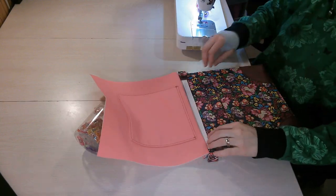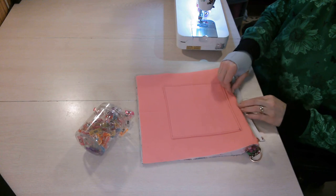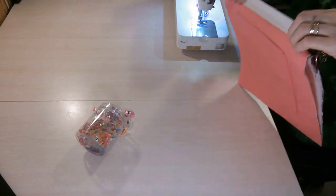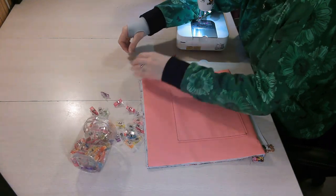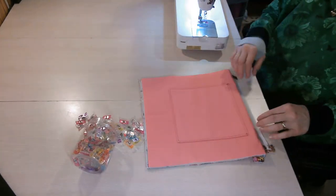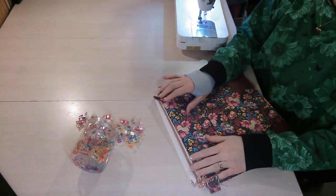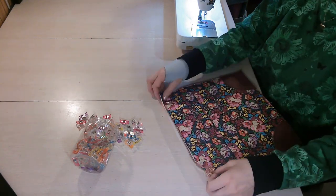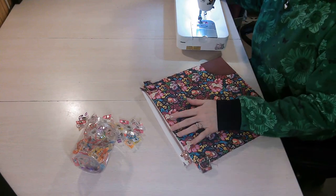Flip so they are now wrong sides together and press, being careful not to press where the raw edge material tab is. Press just up to the tab end, then press the rest of the way.